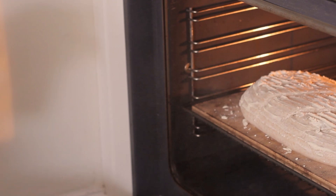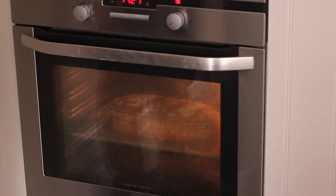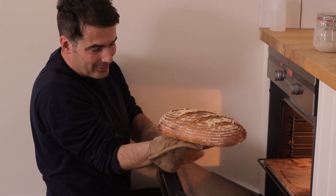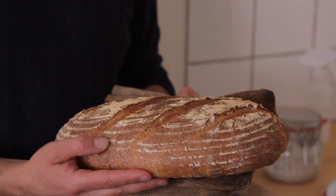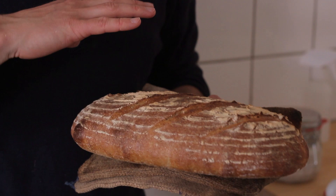230 degrees C. We'll check it after 15 minutes, maybe turn it around. Within about 25 to 30 minutes it'll be golden, crispy and baked. The loaf has had about half an hour in the oven and it looks and smells amazing. Look at that for a beautiful loaf — it's jumped off the bottom, you've got a nice shape to it, lovely colour, smells amazing. It sounds hollow when you tap it on the bottom, so we know that it's baked. That good colour and great crust will help to keep this loaf fresher for even longer. If you don't eat it all straight away, it should keep easily for a week.